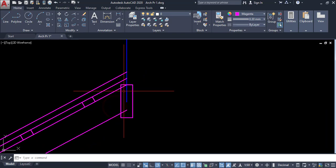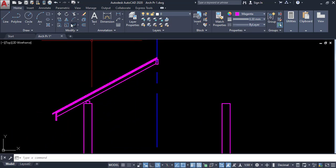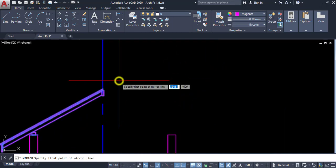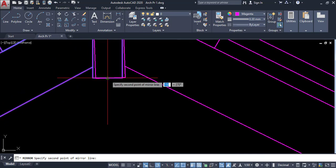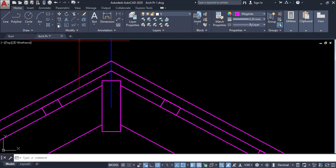It is correctly placed. Click on this one and trim this area, then enter. Now I have to mirror these objects. Click on mirror, then select all the objects on this side, then enter the mirror line. I have created the mirrored side. Here I have to put a ridge plate detail.